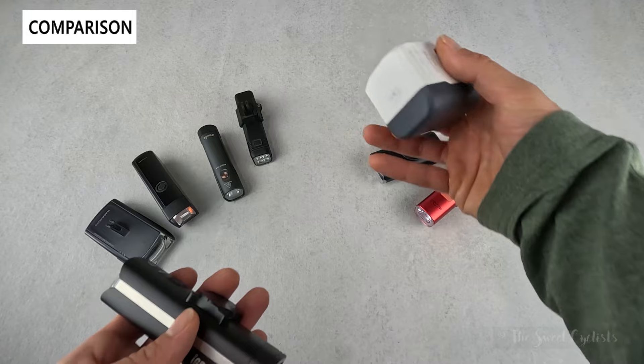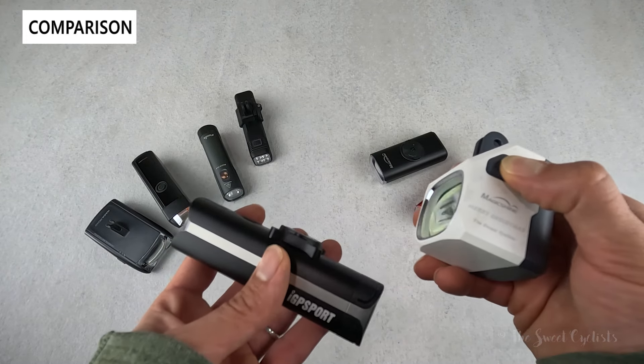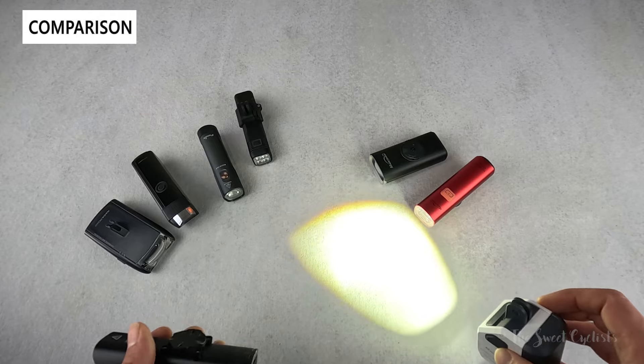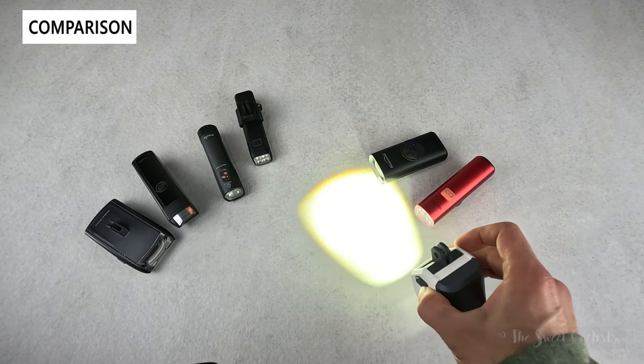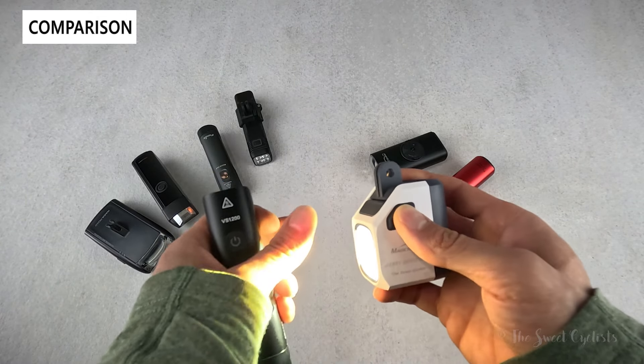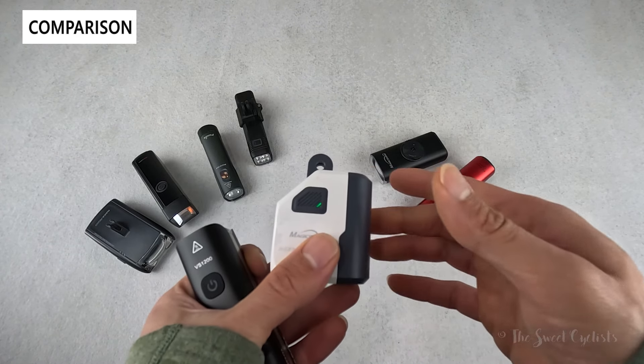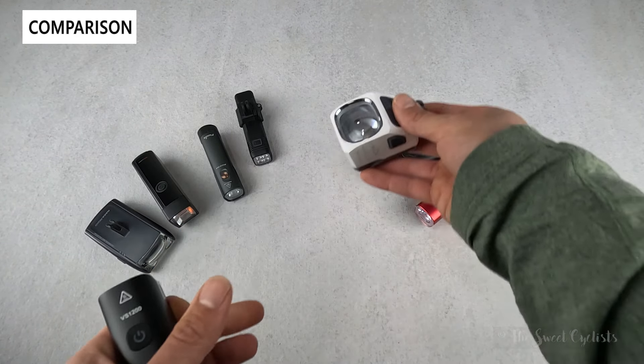Magicshine also has the EVO 1700, which is even brighter with a very distinctive form factor, a unique beam shape with a cutoff, and a GoPro mount on top. Otherwise it has the same Magicshine features — different colors and a simple user interface.